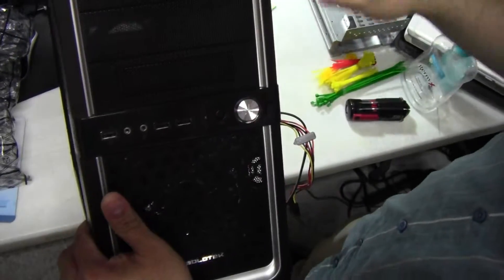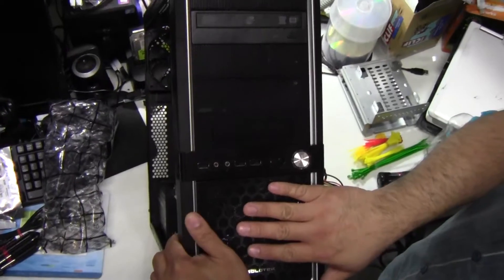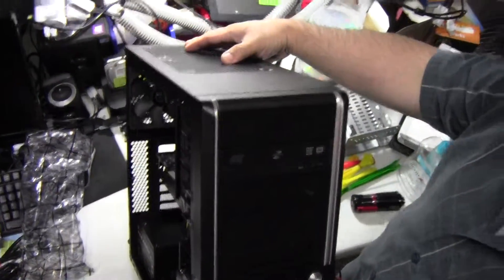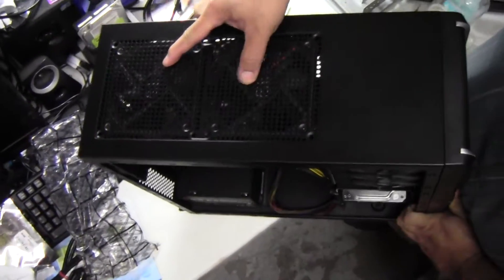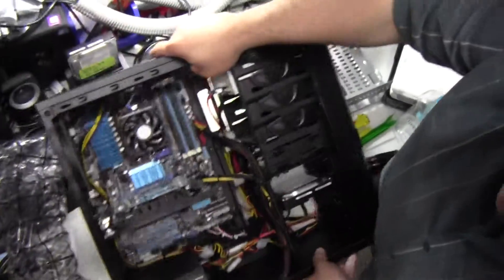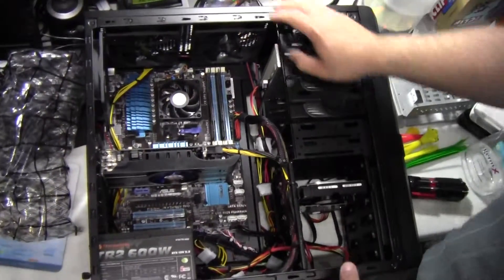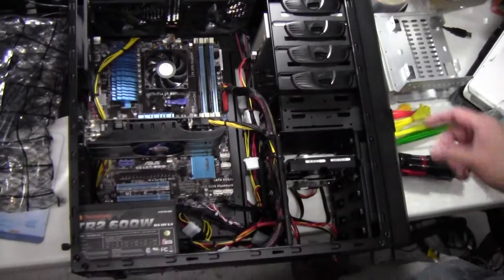It's a nice looking case. What's nice about it is it has a 120mm front fan and three 120mm exhaust fans — two on top, one on back. It's meant to be a fairly affordable and decent gaming computer.